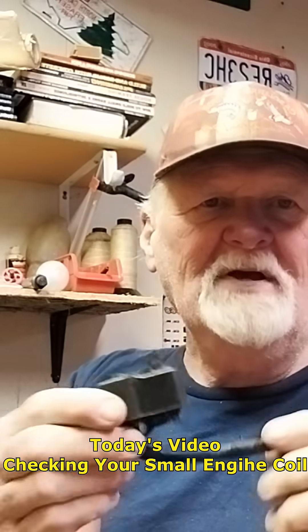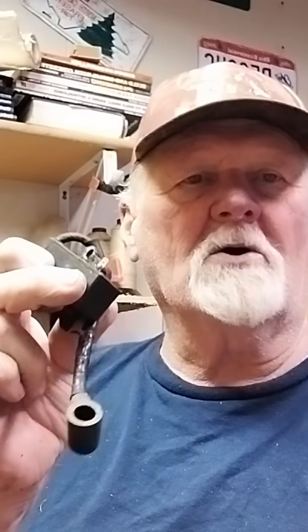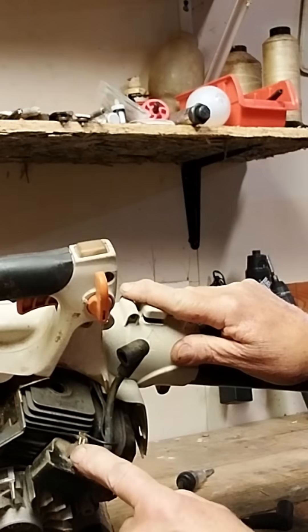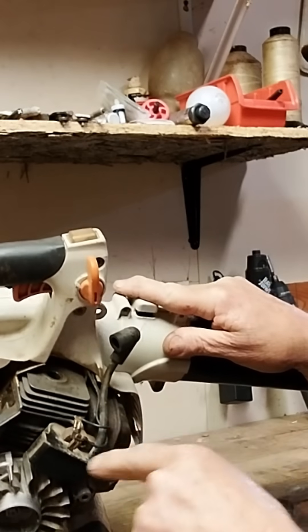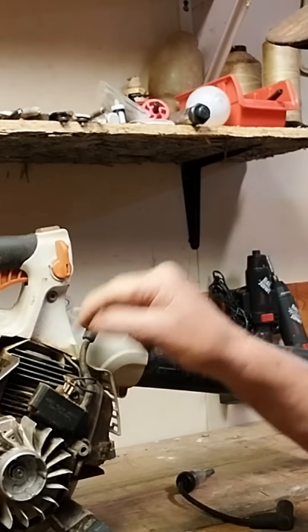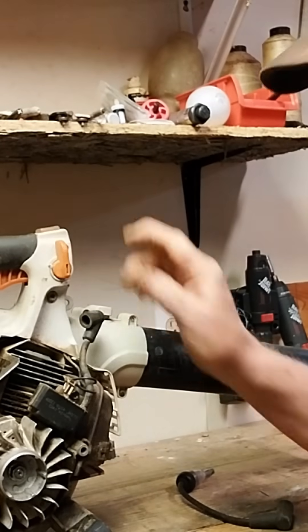Today I'm going to show you how you can very quickly and cheaply check the coil on your small engine. This is your small engine coil — if you don't have spark coming from this coil, your motor is not going to run. You have two wires here that come down and go to the coil itself. One of these is your ground wire and the other is the kill-switch wire.